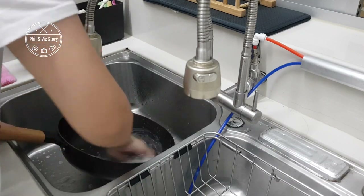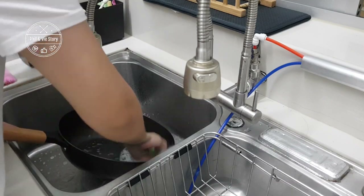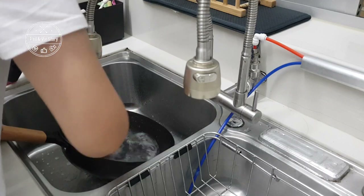So before we start seasoning the wok, we need to give it a nice wash and then wipe it dry.